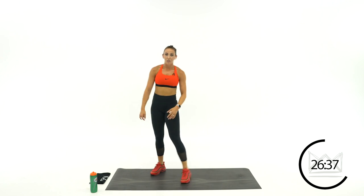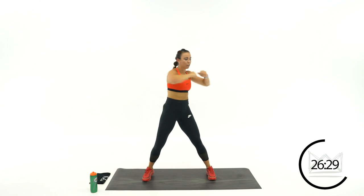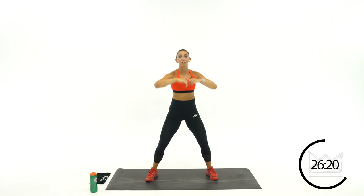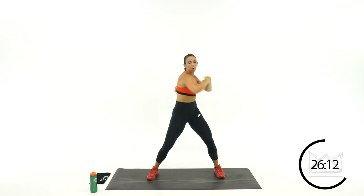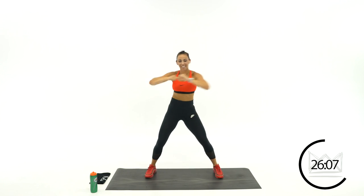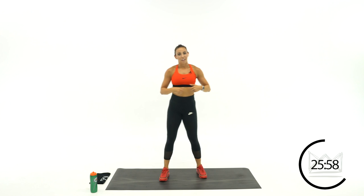Standing twist with a knee drive. Hands are here — twist 1, 2, 3, drive to the middle. 1, 2, 3, drive to the middle. Rotate your abs. Great job.